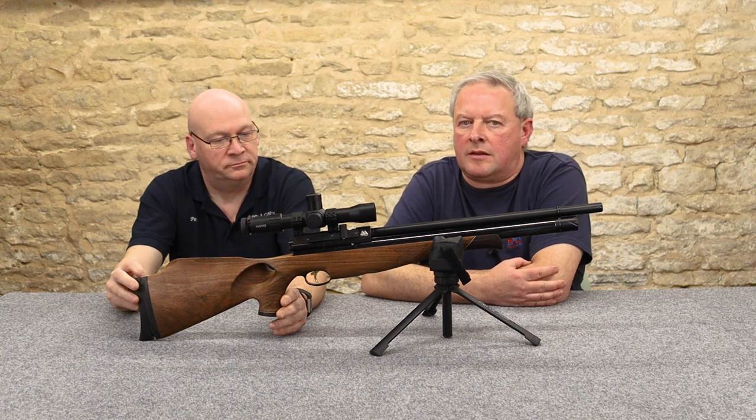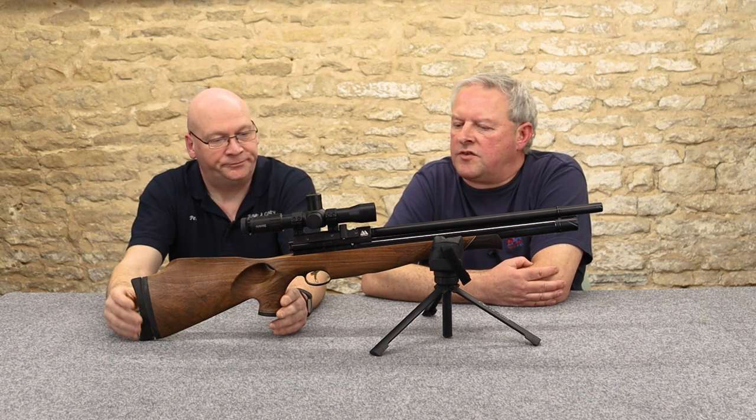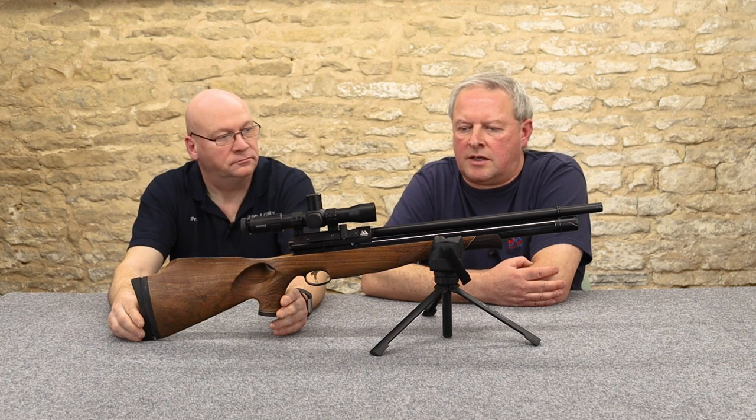If you've got the budget, this is worth paying that little bit extra for, just for the sheer quality and the engineering on it.